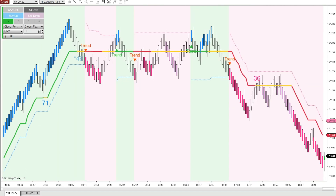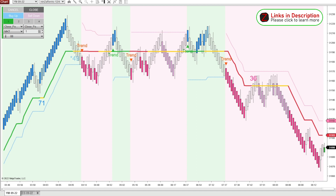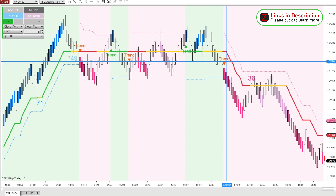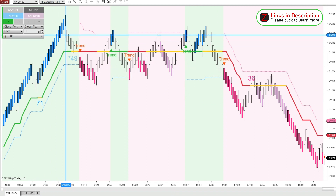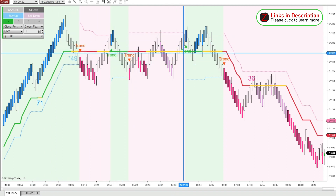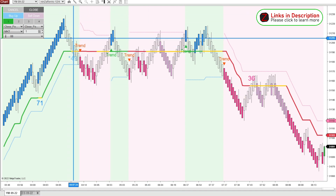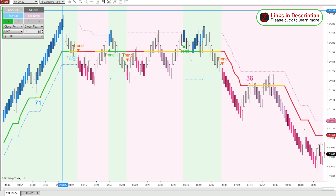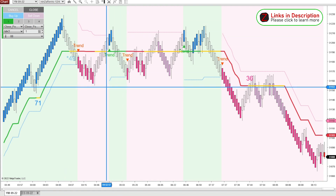We have the YM loaded on market replay for September 7th, Wednesday. We got a nice big trend move, then some chop, and then the trend continues down. What I like to do with the solar wind and a Renko chart is, when we have these areas of chop, I really want to wait for a breakout above the high or the low of the area. With Ninza Renko bars, it's a lot easier to see the range areas, so I'd be interested in a long above this high or a short below this low.